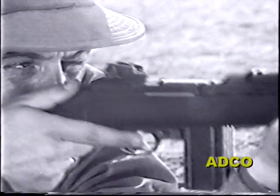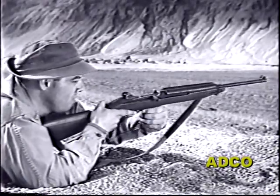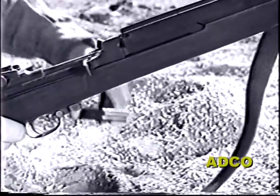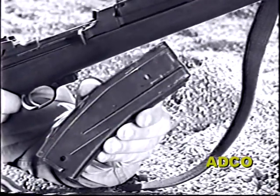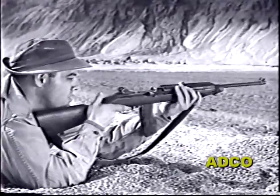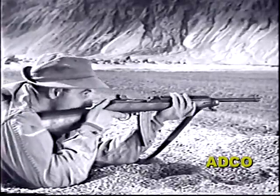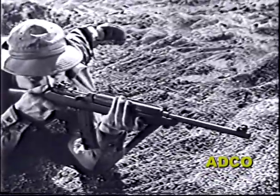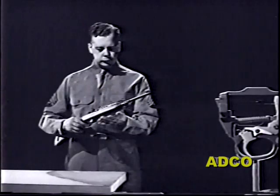Or until all the ammunition has been fired from the magazine. To supply its high rate of fire, a new magazine has been developed for the M2. It holds 30 rounds and is interchangeable with the 15-round magazine. The rate of fire of the M2 is between 750 and 775 rounds per minute.